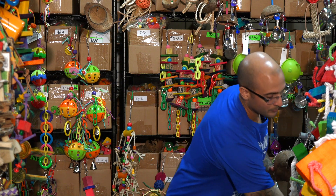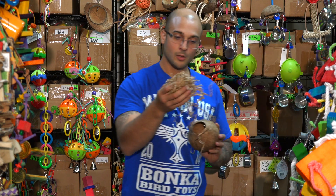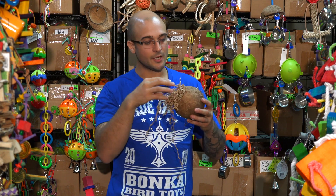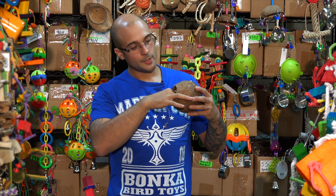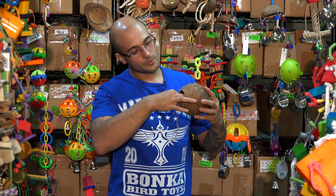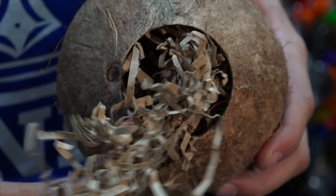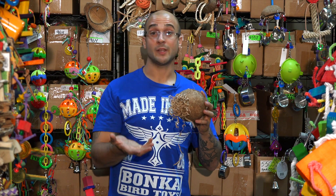Over here I have some shreddy paper and some other foraging material. As an example, this natural colored shredding paper — if you insert it inside of the coconut all the way, it'll act as a nice cushion for your pet to go inside and nest on. Or if you take the paper and have it coming out of the front with this hanging up, they're going to see that and it's going to be very enticing for them to come and forage and play with it.